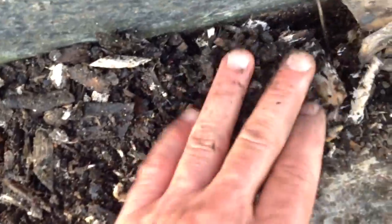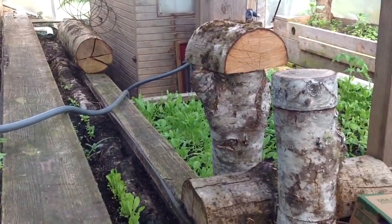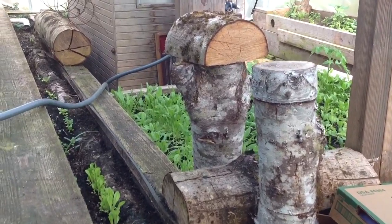Oh, that was a little worm. So we have hardwood chips and these hardwood logs.